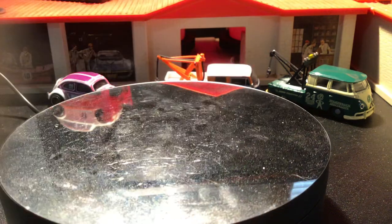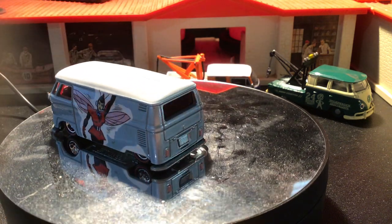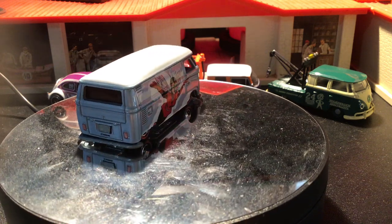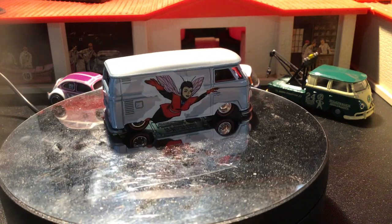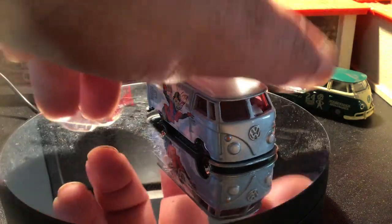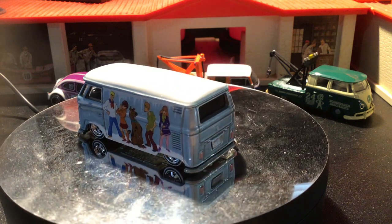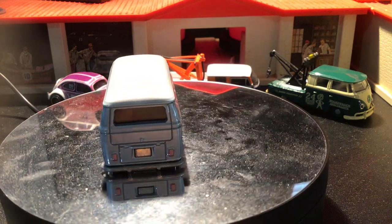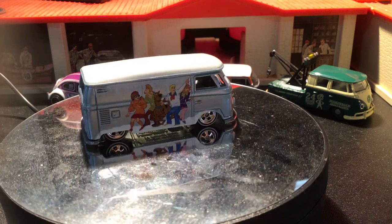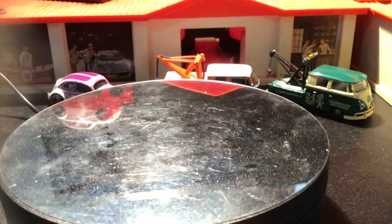Then this one is from the Marvel Girls Pop Culture series — I think that's the bug that flies with that other little bug, you know what they're called. And you got your Scooby-Doo one from 2017.